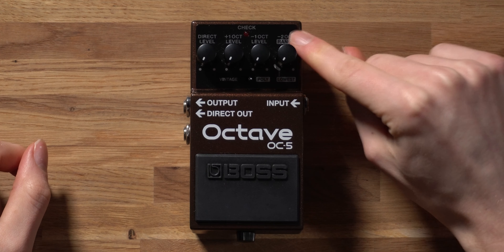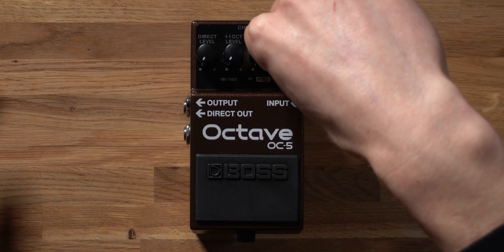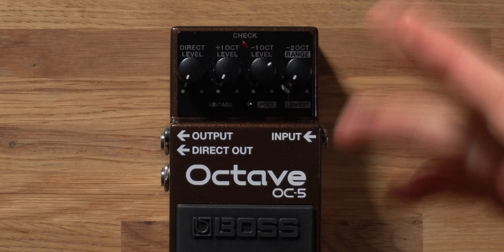In polyphonic mode, the minus two octave knob becomes a range control, letting you choose between applying the effect to all notes or switching to chord mode. In chord mode, the lowest note of the chord you're playing has the octave effect applied to it. So if you play an E power chord, the root note E gets a bass octave effect, which really fattens out your performance. This is very useful for a solo guitarist in a duo — you can play fingerstyle and it almost sounds like a bass guitarist is complementing your playing.